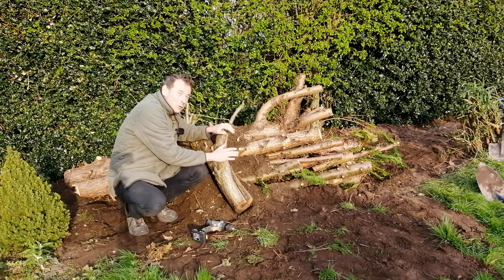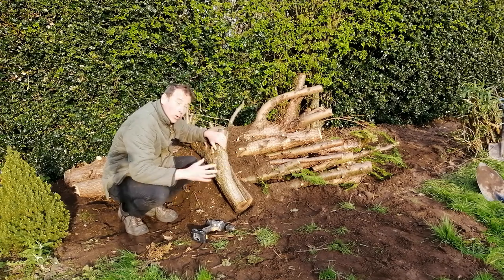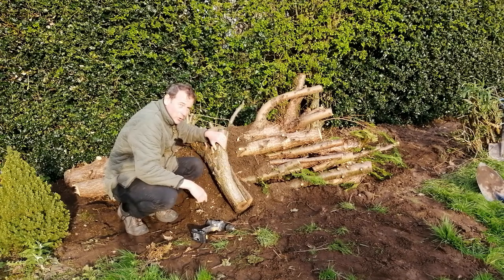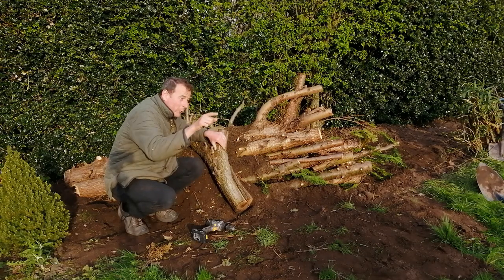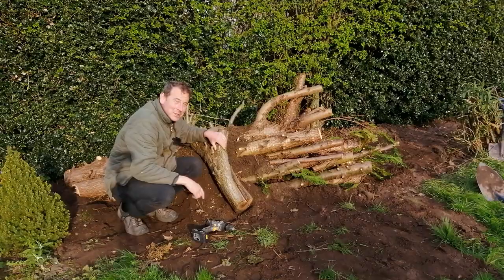I hope you found this video on making a wildlife log pile interesting and informative. Please do subscribe and hit the notifications bell, and comment below — what's your latest wildlife project, and would you have done anything differently? I'm about to do my wildlife pond, so if you hit the notifications bell you'll know when I've published that video. Hopefully I'll see you soon.